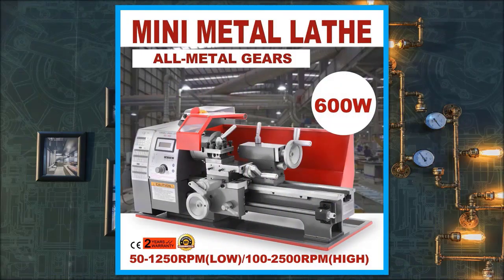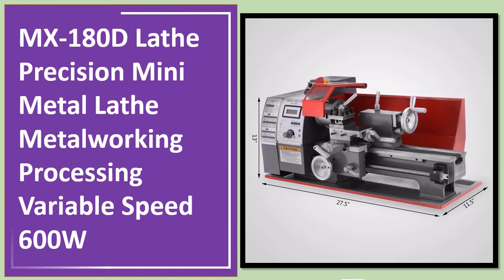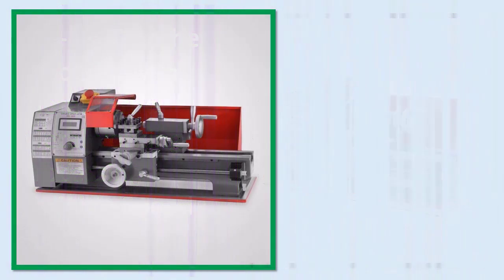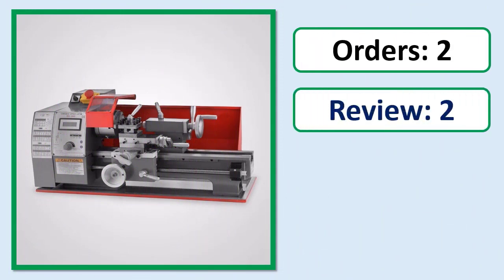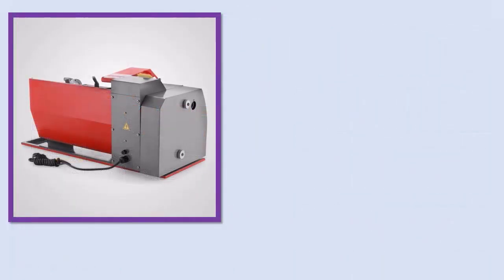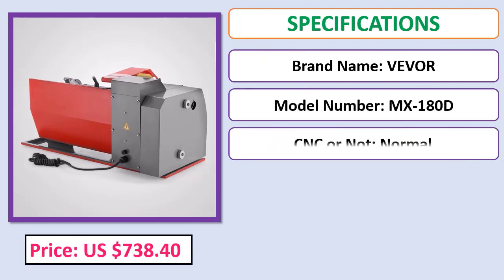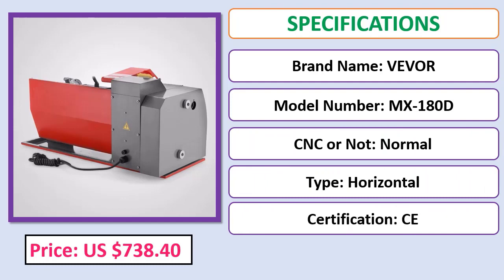Number 5: MX 180 Precision Mini Metal Lathe, metal working processing, variable speed, 600W. Check the description below for the product link, including orders, review, rating, percent off, price, and specifications.